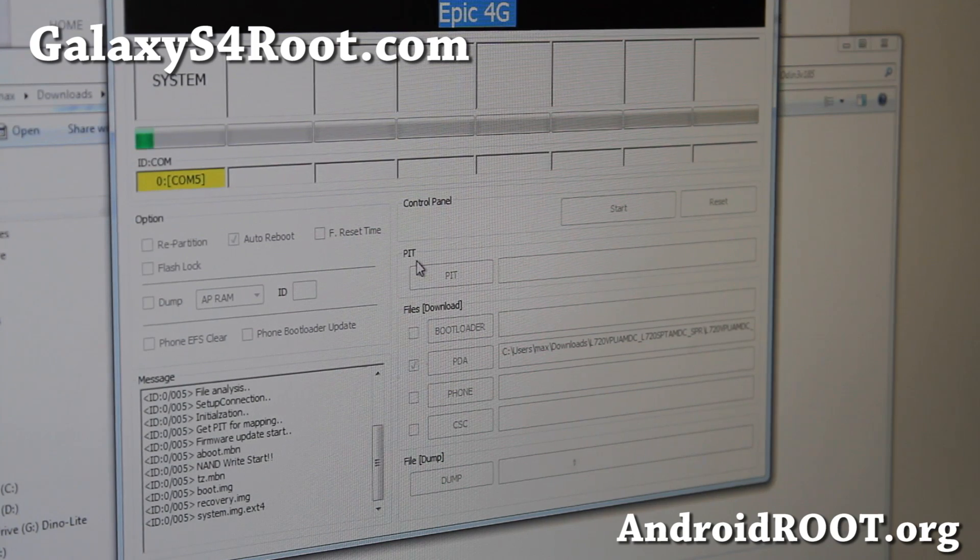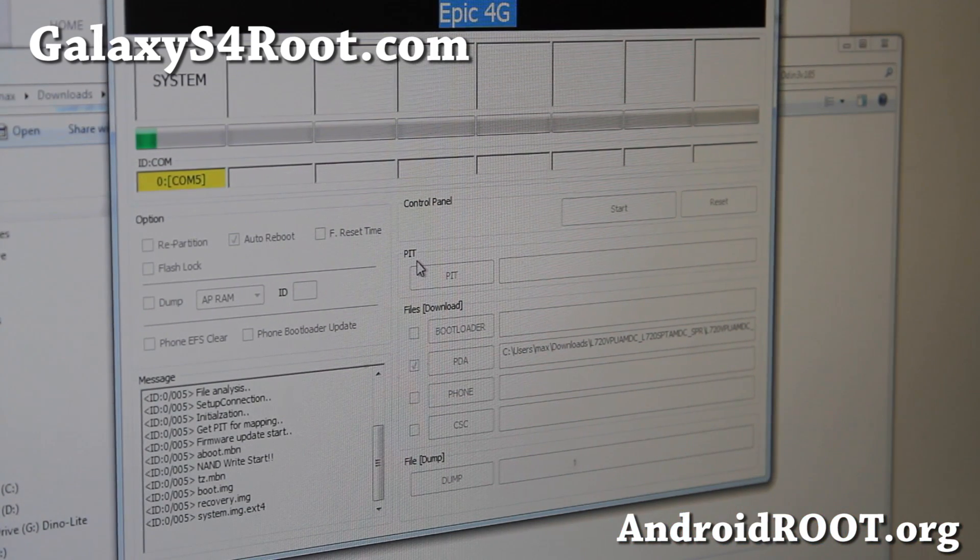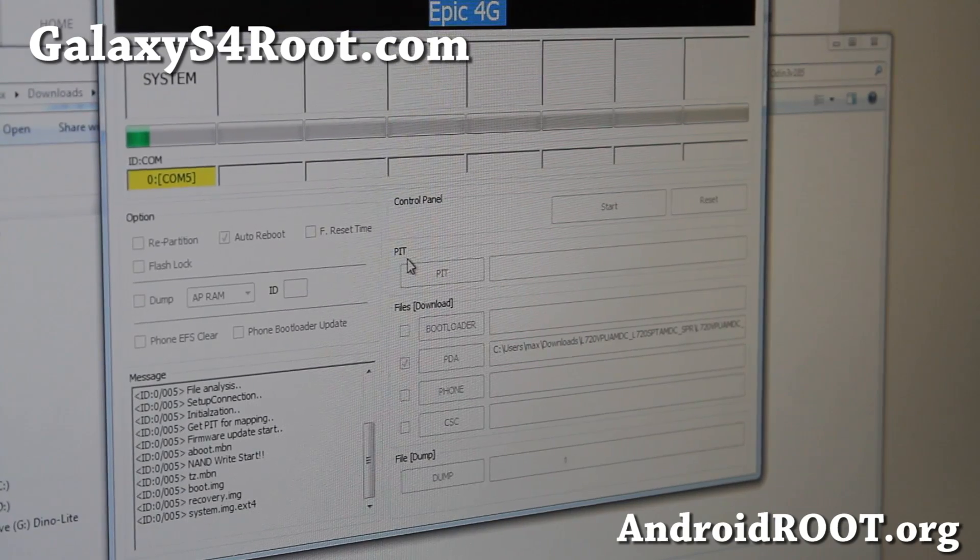That pretty much covers everything. I'm going to let this run through — you don't have to watch this part. It should take another 10 minutes or so. I'm going to go have a smoke outside and it should be done when I come back.